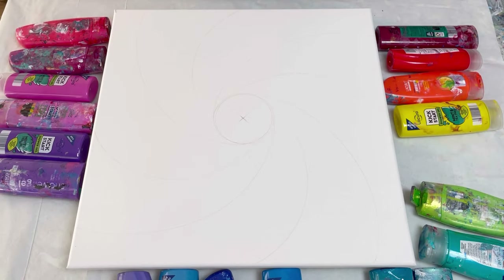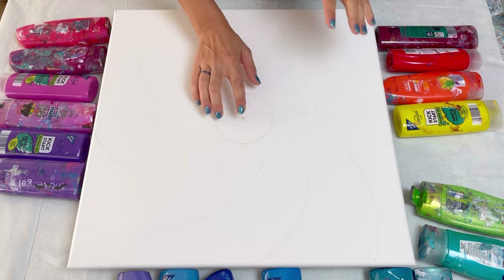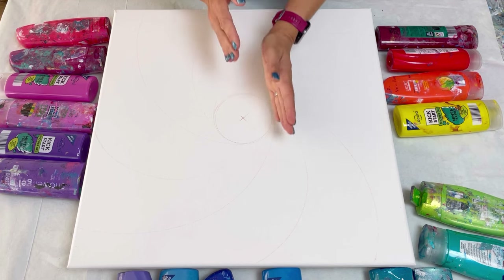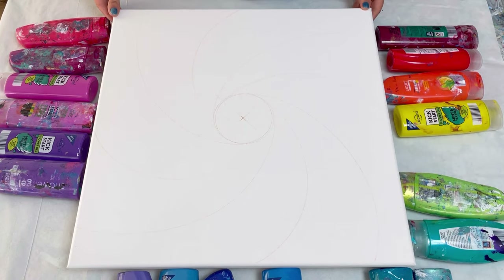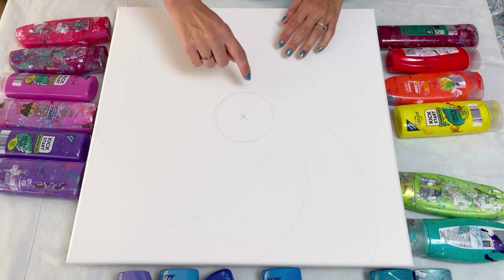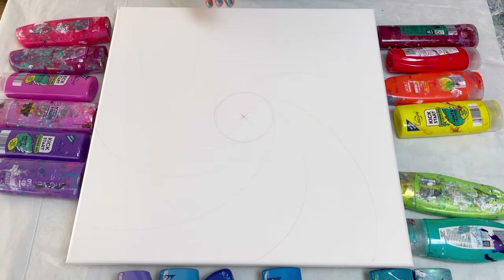I have here a 50 centimeter square canvas. I've found the center of my canvas, drawn a circle — you might not be able to see it because it's quite faint — and then I've drawn some rough lines, the lines that I want my paint to follow. When I use my hair dryer to blow it out I'm also going to try and blow it in that direction. Around the edge of my canvas I've got a whole rainbow of colors: reds, orange, yellow, greens, turquoises, blues, purples, and pinks. I'm going to place them on in a whole rainbow, start with the reds and go around, ending with the reds, drizzling them on and overlapping the colors quite a bit for a nice gradient.